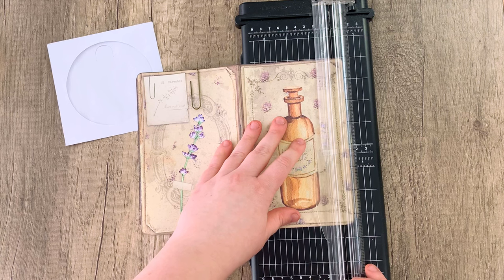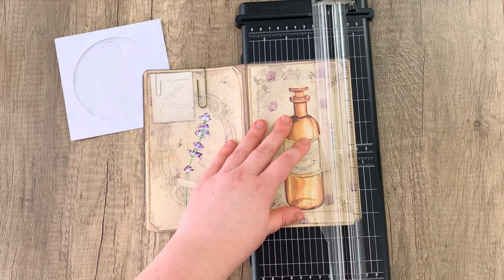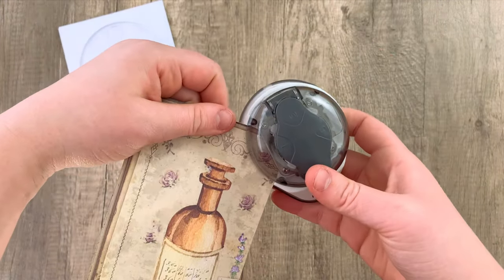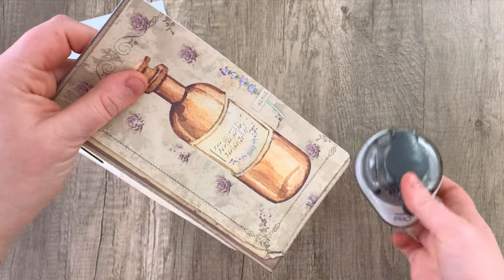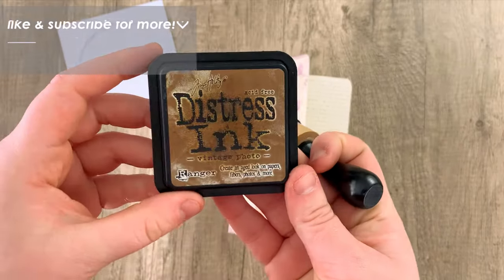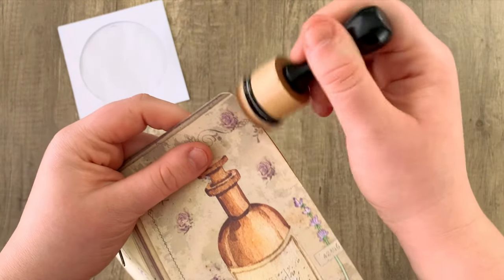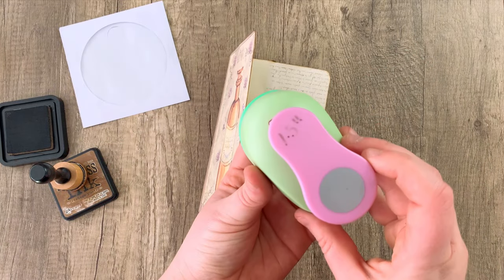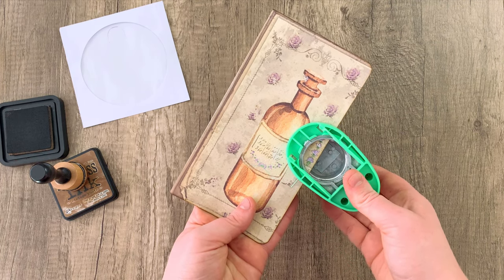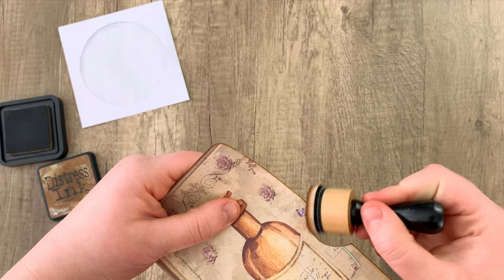I'm going to be cutting off about an inch from the cover page of the card — I didn't do any precise measuring, so about an inch to an inch and a half, just trying to make it a little bit shorter than the back page. Then I'm going to be rounding off those corners to give it a slightly more finished look, along with going over the edges with some vintage photo distress ink — just going over all of those edges, which is an optional step. Then I'm going to take a 1.5 inch hole punch and cut out a hole roughly in the center of that cover page, and going in with a little bit of distress ink around that too.